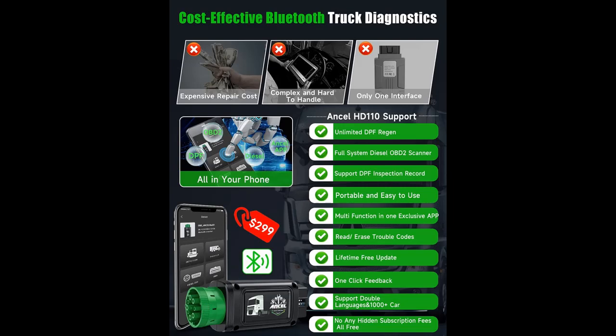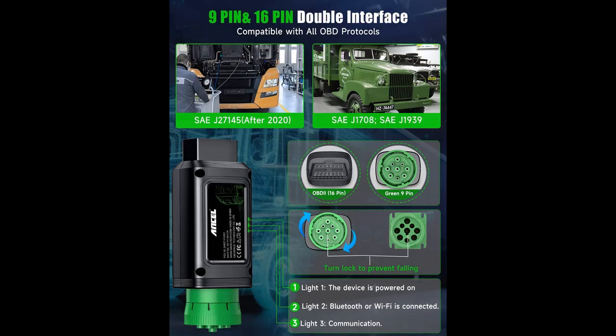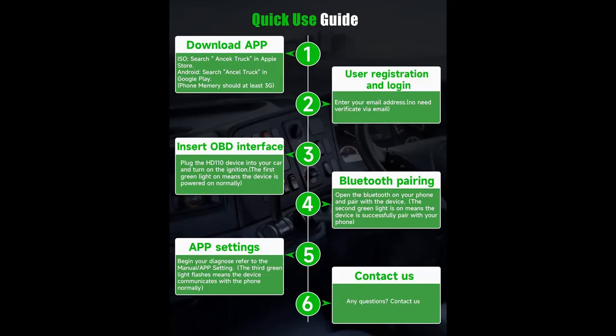Why did Encel design the HD110 Bluetooth scan tool? As a professional car scanner seller, Encel has been committed to developing more user-friendly professional diagnostic tools. In recent years, they have been paying close attention to truck users and continuously collecting feedback from buyers. After two years of design and development, they launched this new Bluetooth heavy-duty truck scanner.